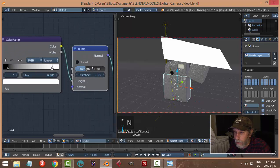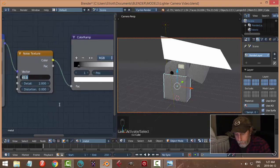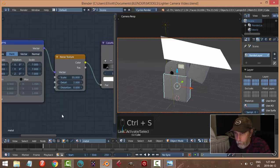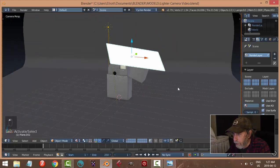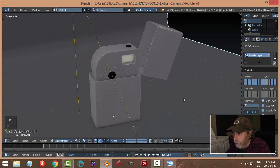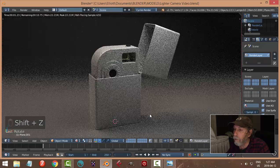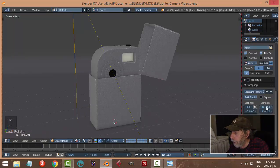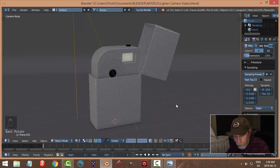Back over to the node editor — let's put the bump strength at 0.2, come over here and switch the scale to maybe 55, detail at 7, 7, 7. Double-check that I've got Object mapping. Let's bring the camera up and go for a slightly different view — rotate the camera around. For the render I've got samples at 200, maybe 250, size at 70%, denoising on. Hit F12 to render.